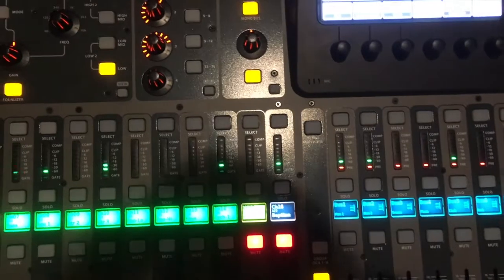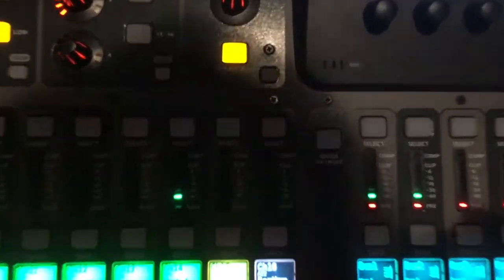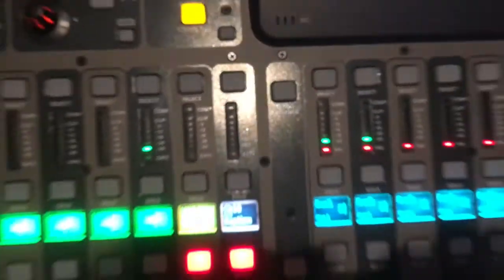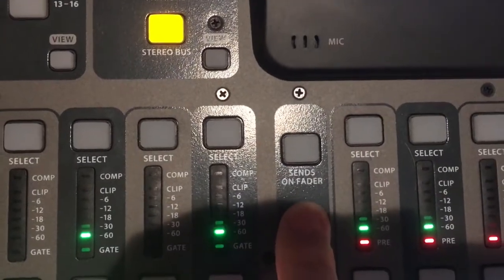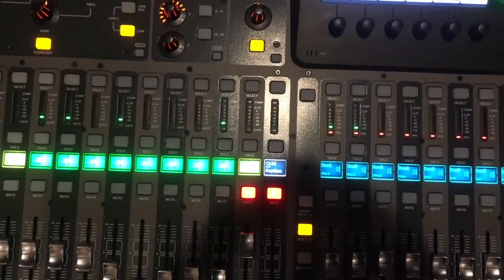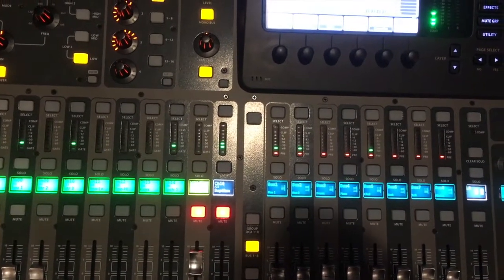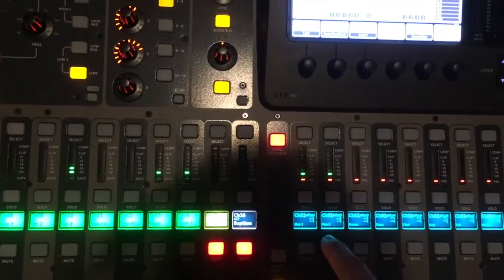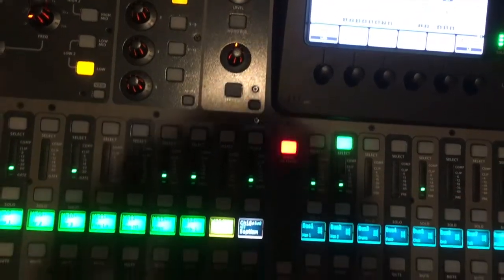Something kind of important for the people on stage: there's a button labeled 'Sends on Fader' right here. When we press that, it allows us to control the input going to, for example, just the monitor on the stage. When I push this button, I also have to select something — so Monitor Two is Bobby's monitor, the music director.